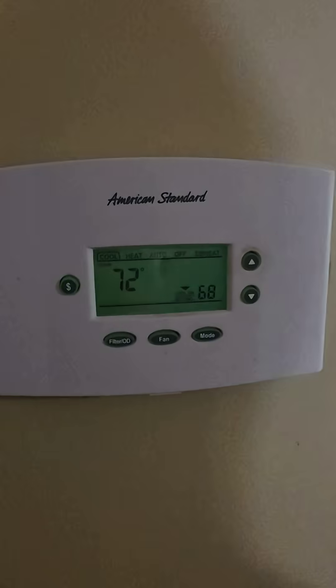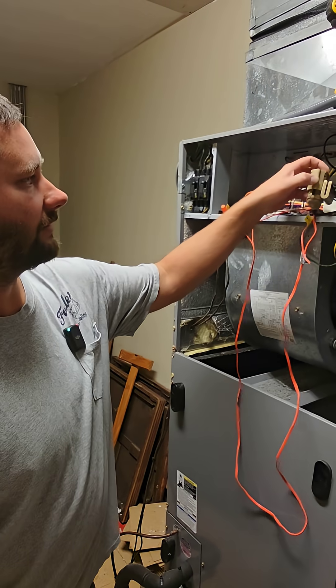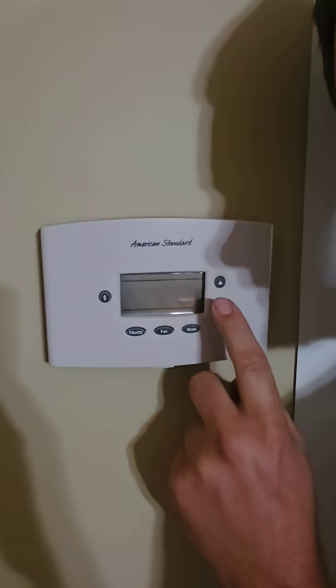Now let's activate the switch — I'll just set it right here. Thermostat's blank.